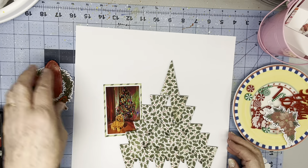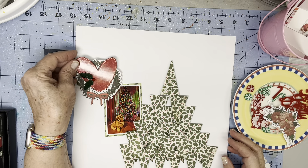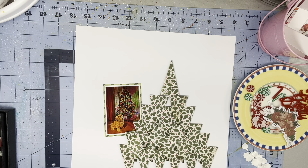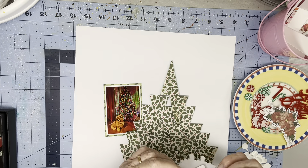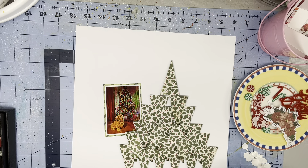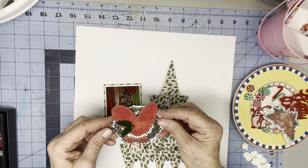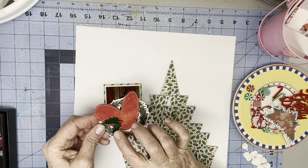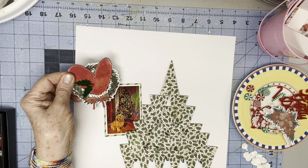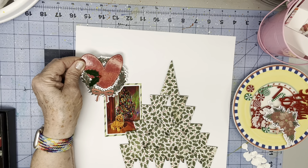Now this can kind of go like so. What I've done here is I've taken one of the chipboard hearts that came from the Warm Wishes embellishment pack and kind of tucked it inside this wreath. And I used Bramble Fox Holly Leaf and Berry.